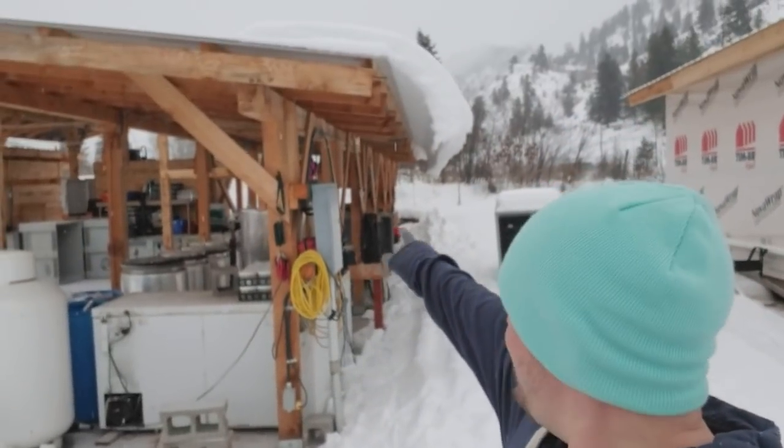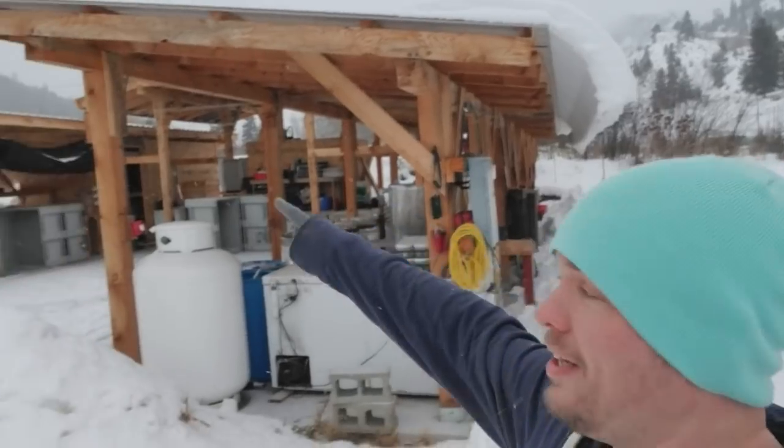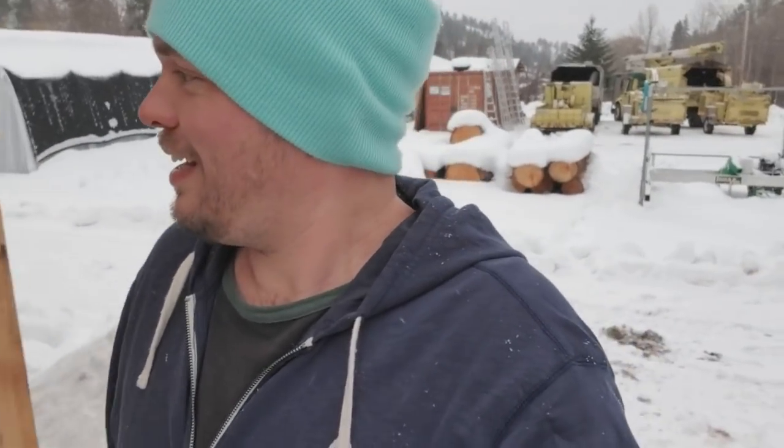We still got a lot of snow here on the farm — just look at these snow drifts coming off the roof, they're just crazy. A lot of snow this year, and for me it doesn't really matter because we shut down, but it's been definitely a crazy winter.